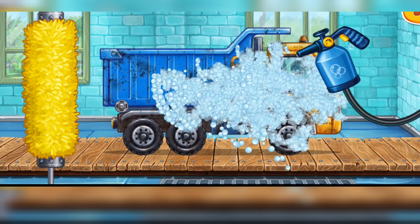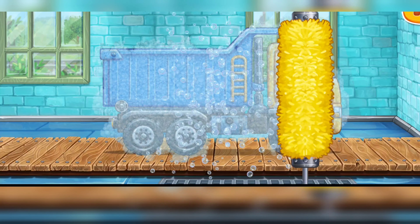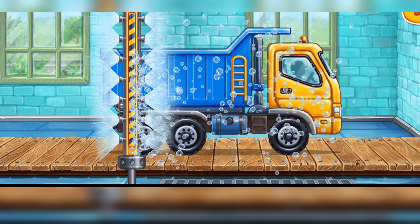Now let's wash the dump truck. That's all!